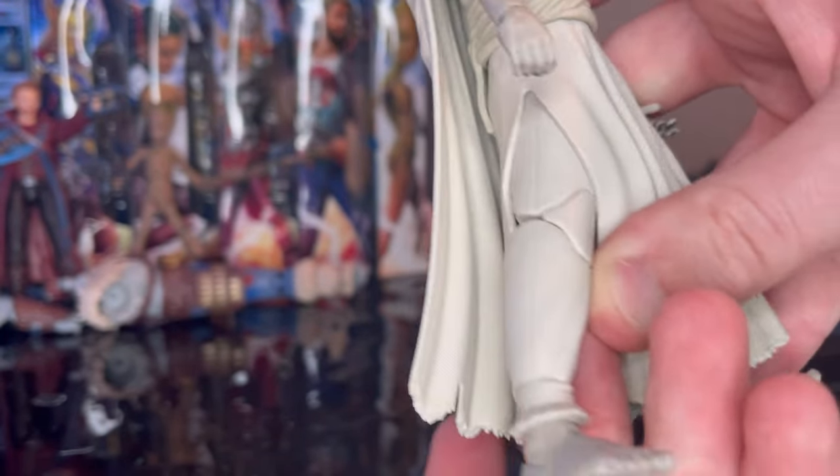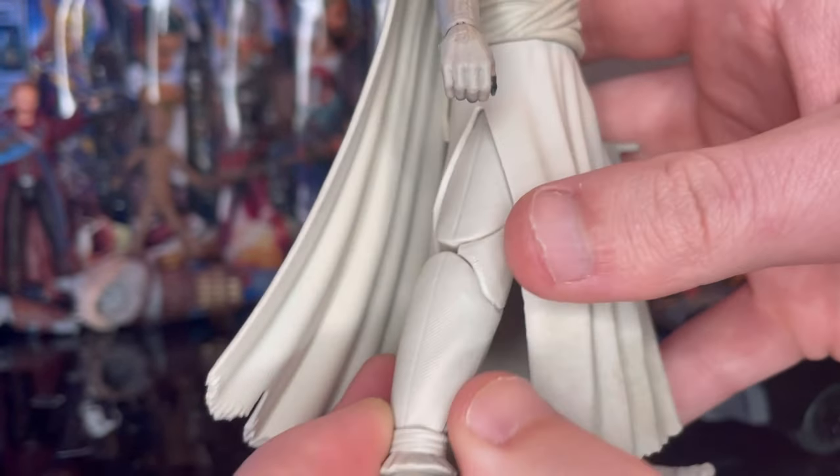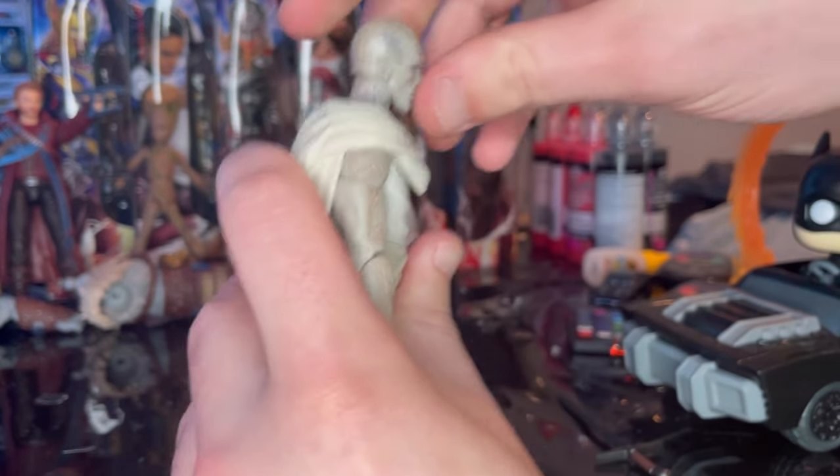You've got bare feet, and then there are actual pants tied up at the ankles. Pinless knees as well.